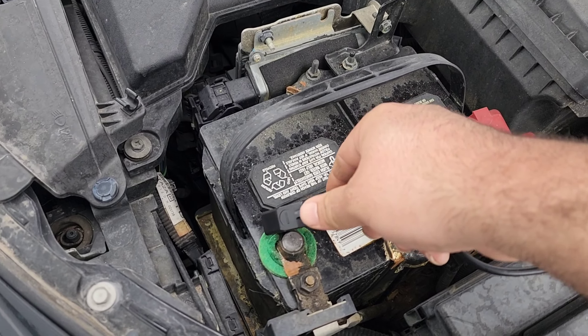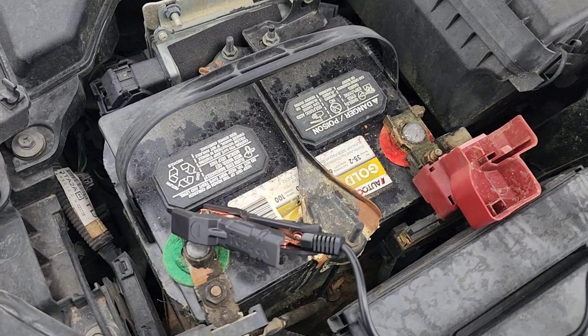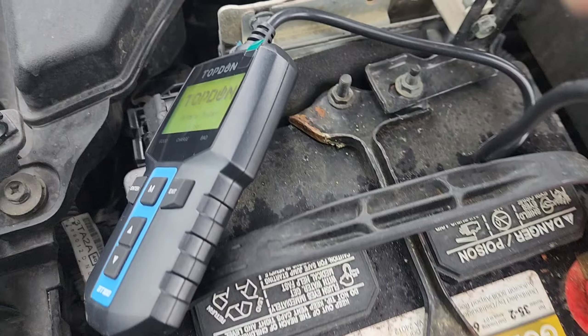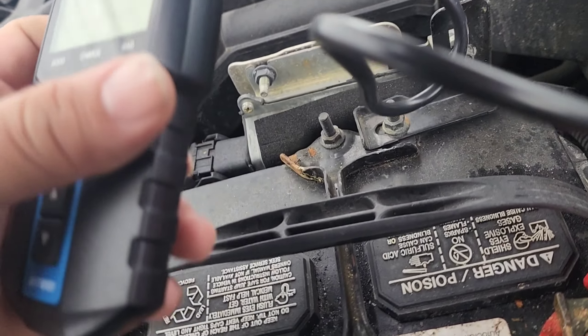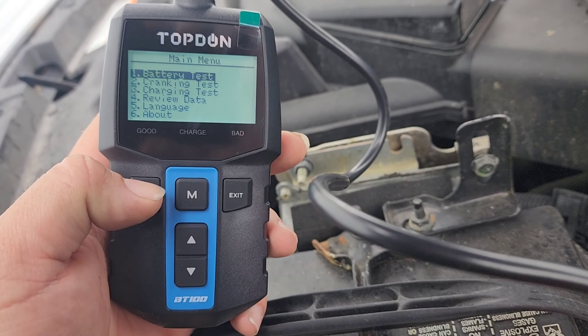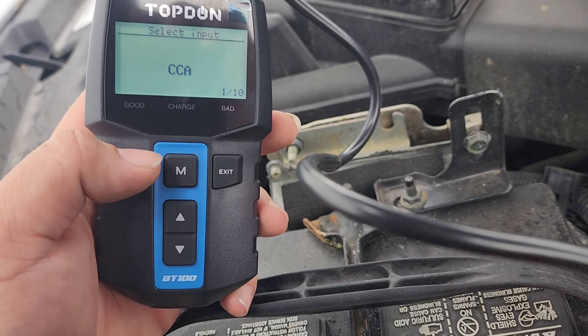Now, does this thing just pass every battery? That's why we're going to test another one. This one apparently needs to be replaced — we know it needs to be replaced because that's what it came in for, and the manufacturer tester also said it needed to be replaced. So we know for sure. Now we're going to see what TopDon says about this one.